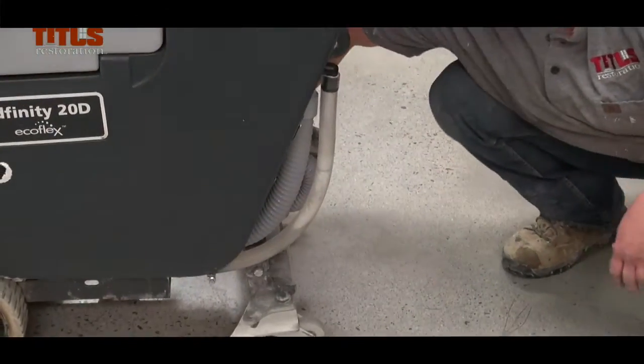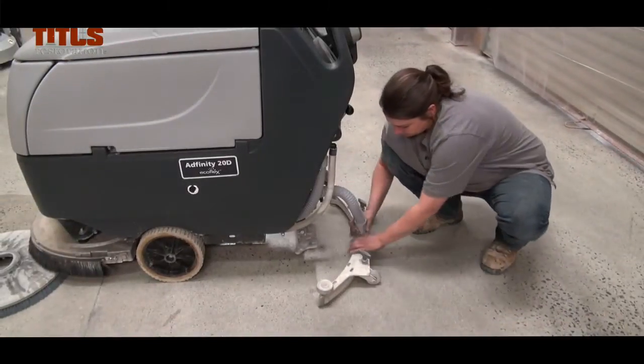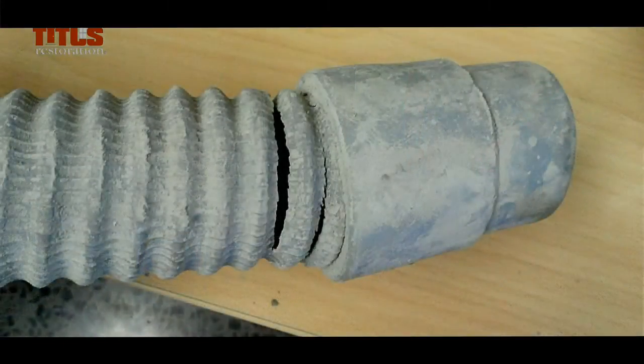When detaching the squeegee, always remember to grip the plastic coupling when detaching the vacuum hose. Important: do not detach the hose by pulling on the hose itself. It is very delicate and over time this will cause holes in the vacuum hose.